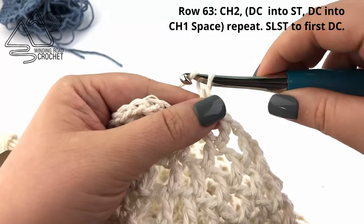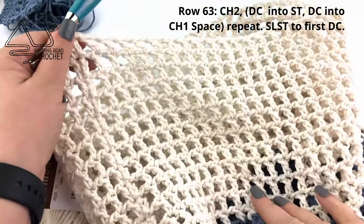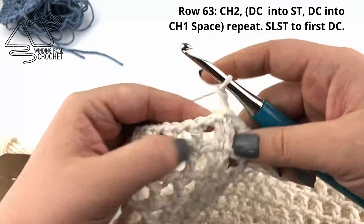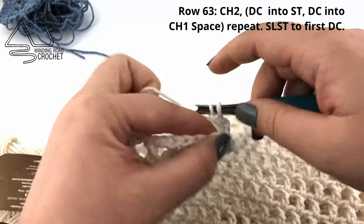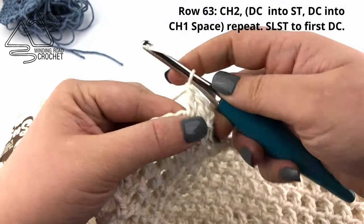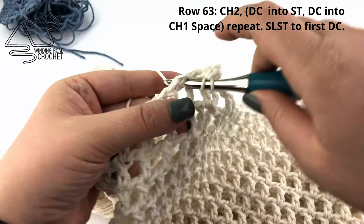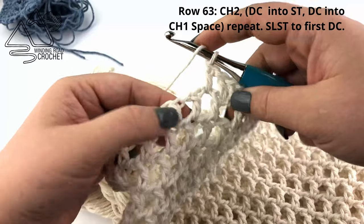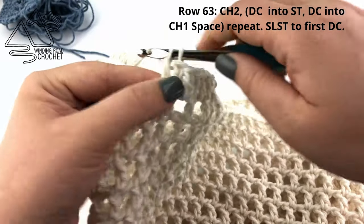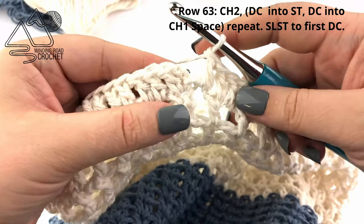I am just finishing up row 62 with my chain one and slip stitch to the first double crochet. Now we are going to create a solid section before we work our handle. Chain two, double crochet into the first stitch, then double crochet into the chain one space, and repeat all the way around — double crochet into the next stitch and the next chain one space. When you reach the end of this row, work a double crochet in the very last chain one space, then slip stitch to the very first double crochet.